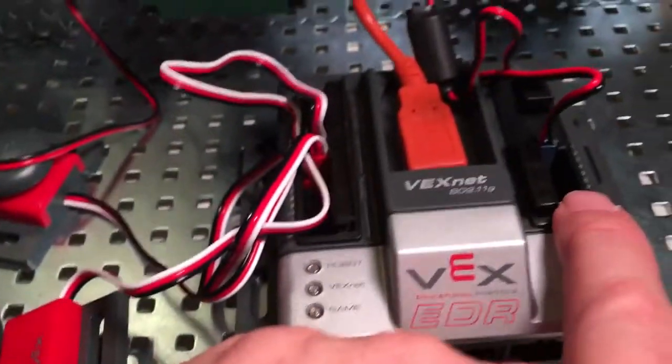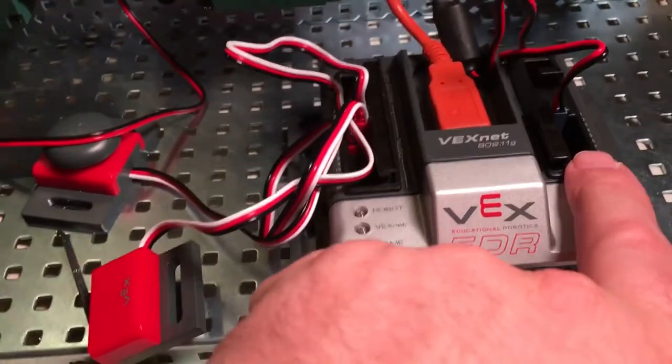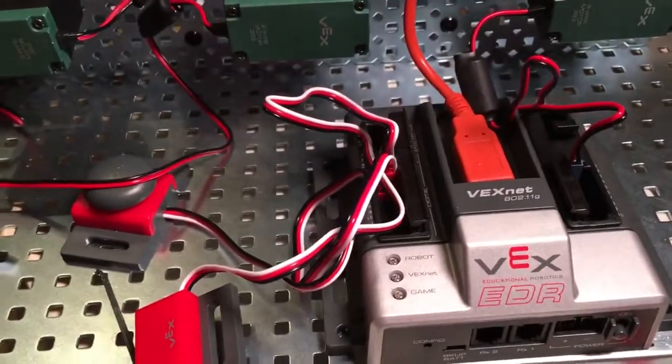The others need this two-to-three kind of thing with the motor controller. The motors will plug in on this side — it doesn't really matter which port you plug them into because we're going to set it up in the computer.